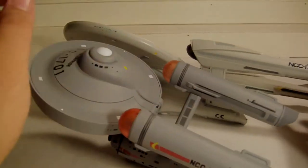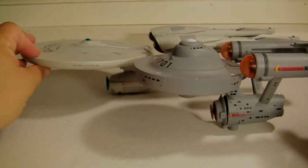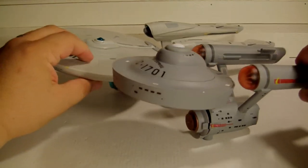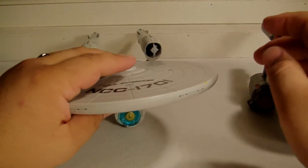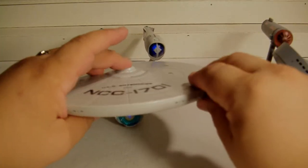This is honestly one of the best toys for ten dollars I've ever gotten in my life — I kid you not. It still has battery — this is really cool.